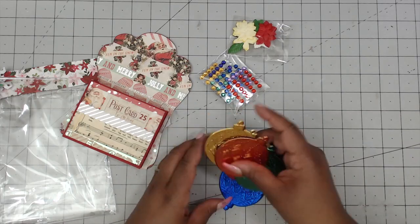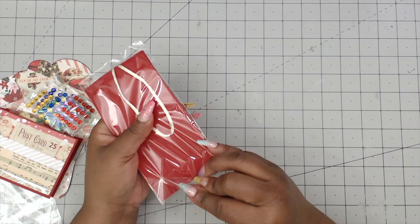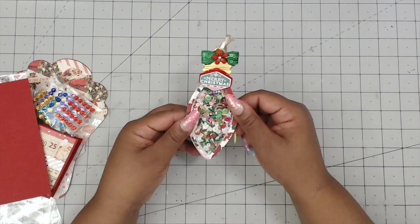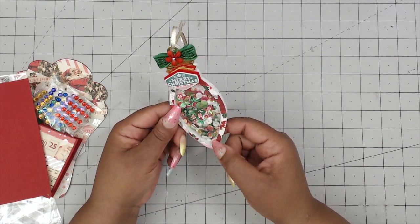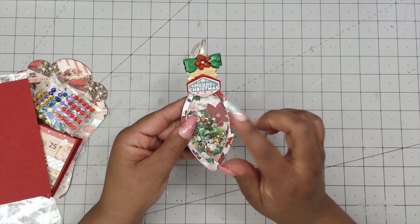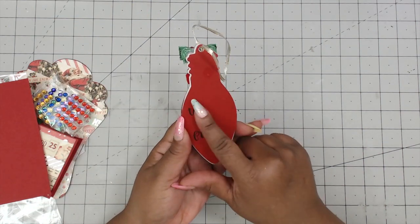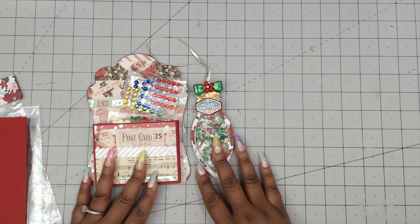Now let me show you her tag. She's made a shaker ornament — really cute, and it's a thick shaker. It's loaded with tons of coordinating shaker bits: peppermints, green, red, sparklies, and leaves. She has a 'Merry Christmas' sticker popped up on felt on dimensionals, and then a cute little sequined bow with a resin flower in the center as the hang element. On the back, she has stamped her to/from. What a nice shaker. Thank you so much for participating, Lisa.